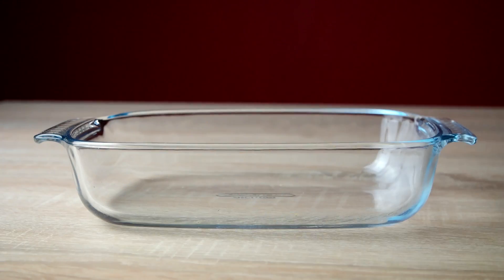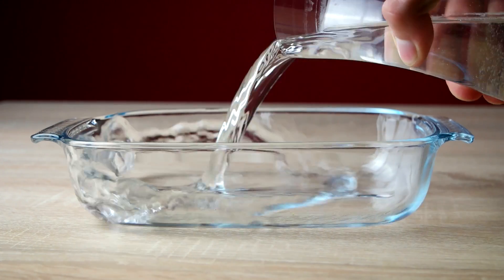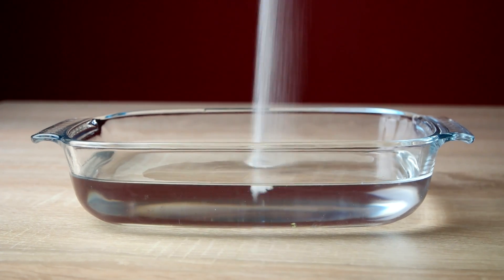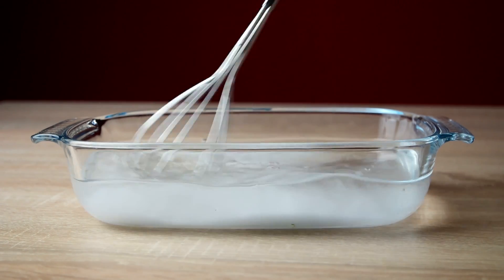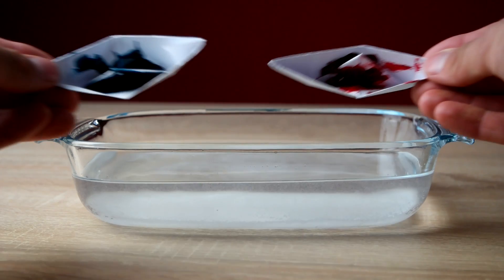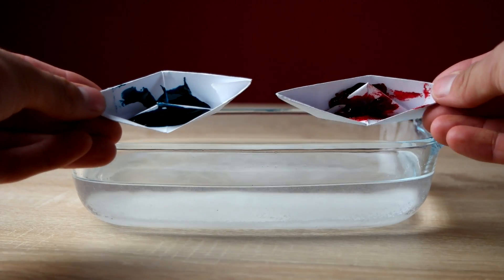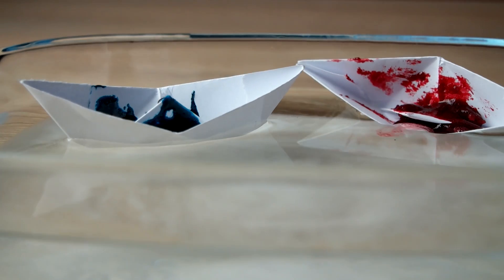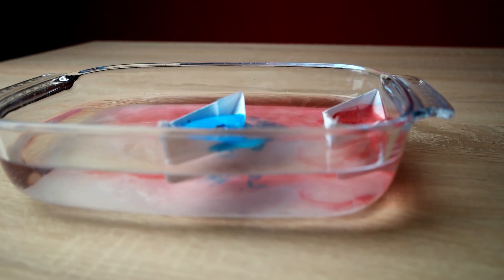So we've reached today's number 1. Let's get back to the citric acid and the baking soda. Fill a bowl about half way with water. Add just enough soda and mix it carefully. Now mix the acid with some food colouring and put it on some paper boats. As soon as the acid and the soda get into contact, they'll react and you'll get to experience a miniature naval battle.